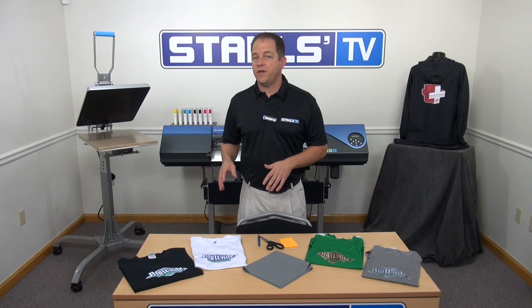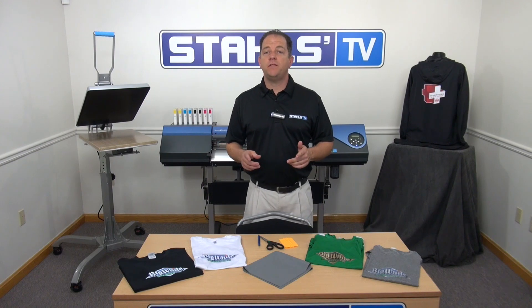As you can see with Stahls' lineup of CAD color materials, you can do those full color graphics in low quantities and keep generating revenue for your business. I'm John Locke with Stahls TV. Thanks for watching.